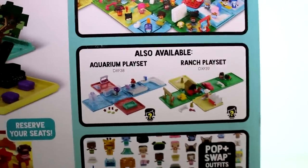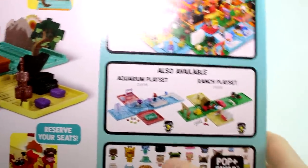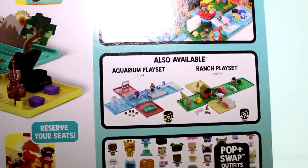Look at these cool play sets coming out soon — the aquarium play set and the ranch play set. I think I know what I need to go buy. That is super cute. I definitely need the ranch, definitely need the aquarium. I need them both.